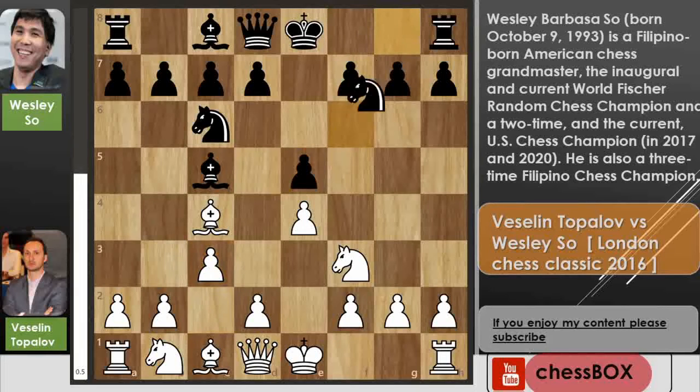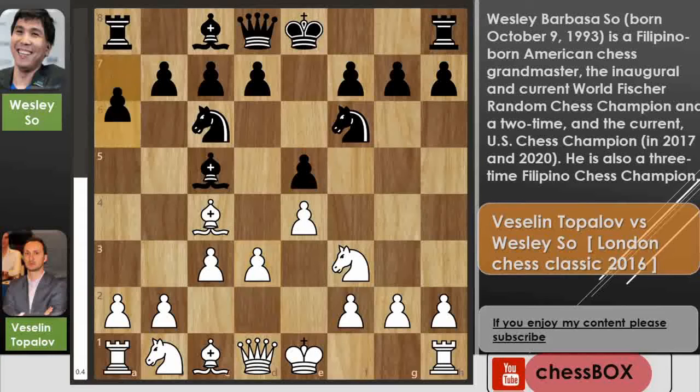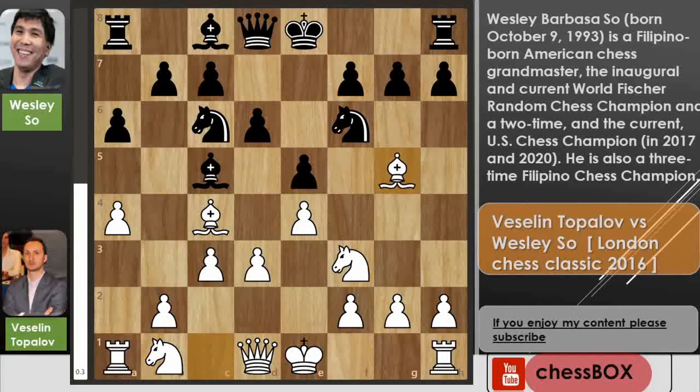Now we have c3 and knight to f6, so both players just develop their minor pieces. Now we have d3 by white and a6 by Wesley. We have a4, not allowing Black to push this pawn to b5. Now we have d6 by Black and bishop to g5, for the moment just pinning this knight.